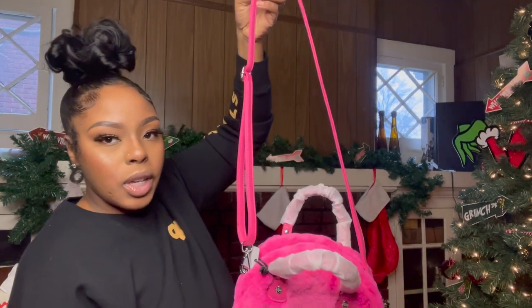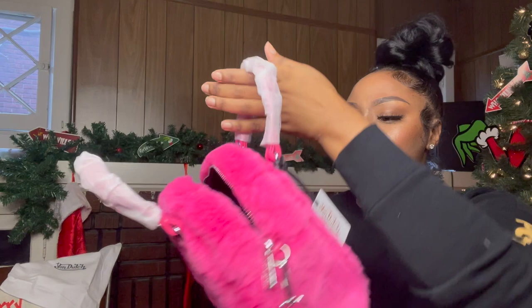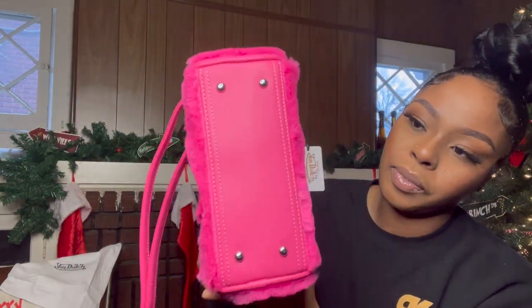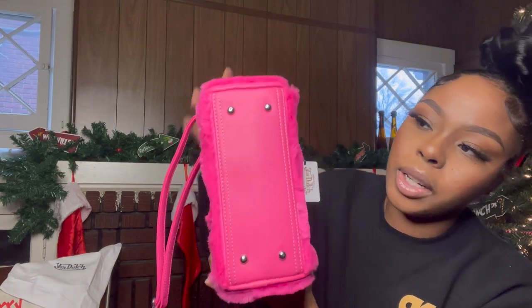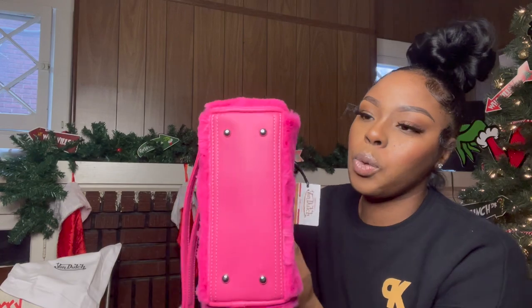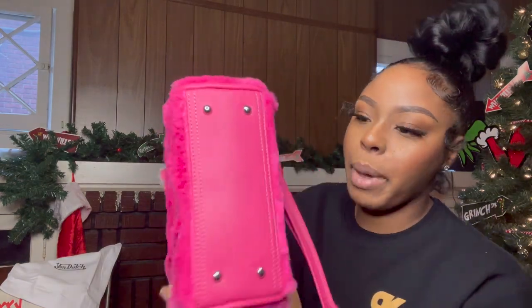This is how it looks on the strap, and of course you can adjust it based on how you want to wear it. Super cute. Here's the bottom — I like how the bottom has these little things on there so that when you set it down, you're not scuffing up the leather on the bottom of the bag. That is cute.